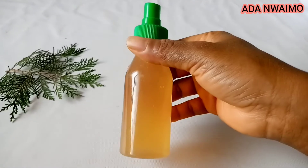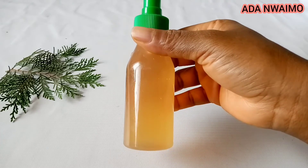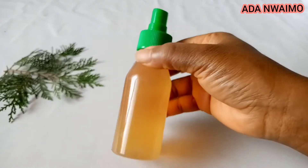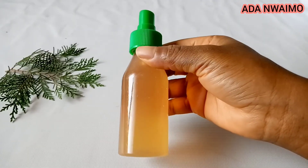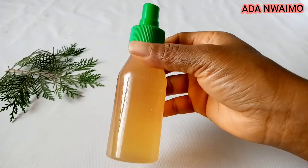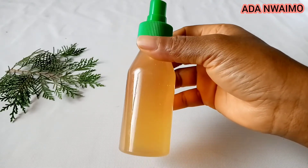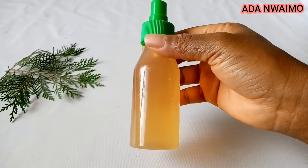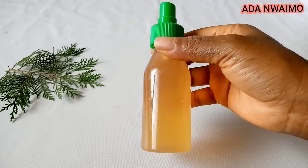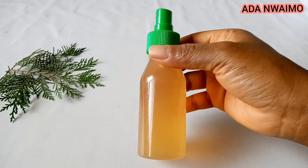You are going to spray it on your hair — make sure your hair is very clean and your scalp is clean. Spray it all over your hair, massage it in, and make sure it gets into your hair from the scalp to the root. Massage for about 10 minutes, then cover your hair with a thick shower cap and leave for 30 minutes to one hour if you are not going out.